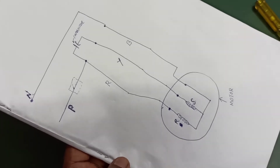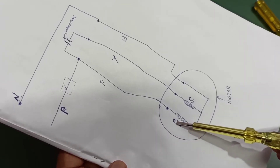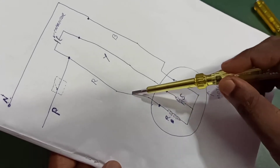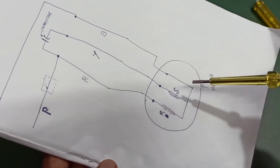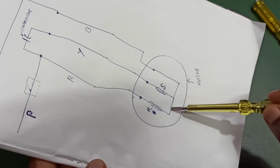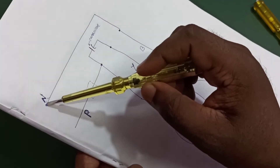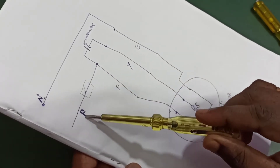Here you can see the circuit diagram. This circle represents the motor. Inside this motor there are two windings: a run winding and a start winding. From the run winding there is one cable going outside — that is the red cable. From the start winding there is one cable going outside — that is the yellow cable. There is one more cable coming from the motor — the blue cable — which is connected to both run and start windings, so we call it the common. This blue cable is connected to the neutral of the main power supply, and the red cable is connected to the phase of the main power supply.